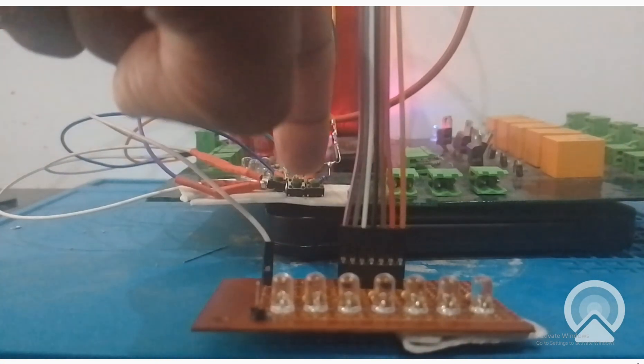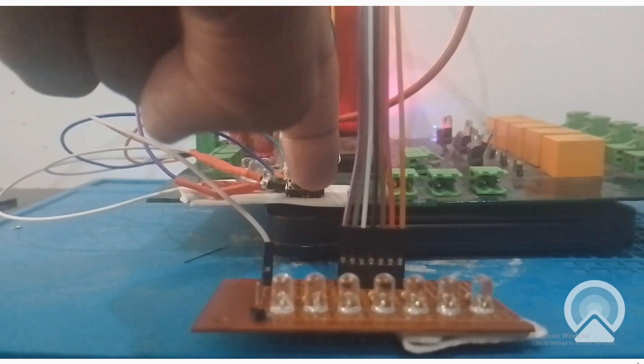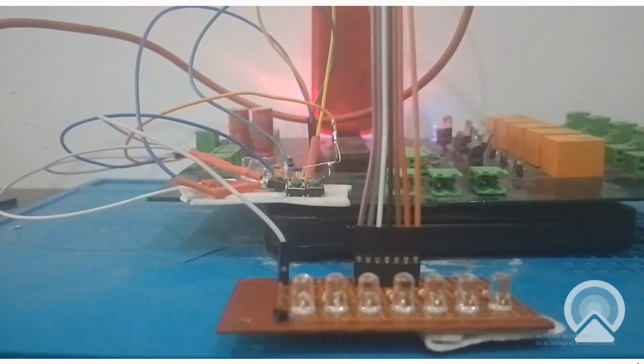As you can see, the center button is a start button and the right one is a stop button. These are our seven LEDs as you can see in front of us.